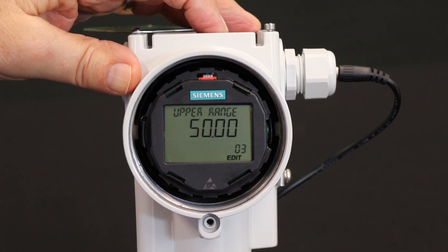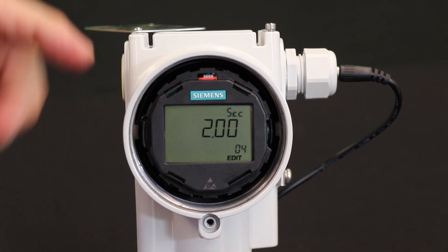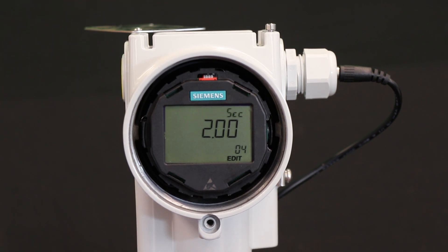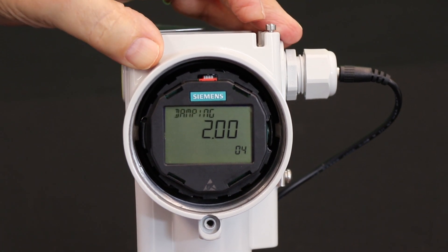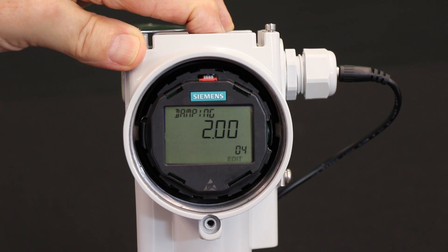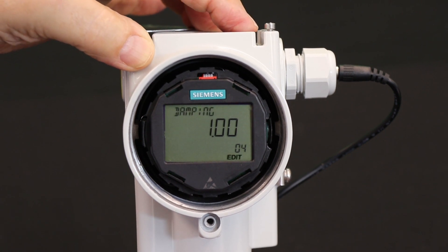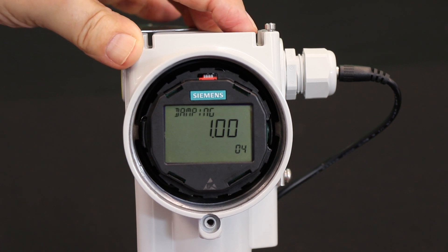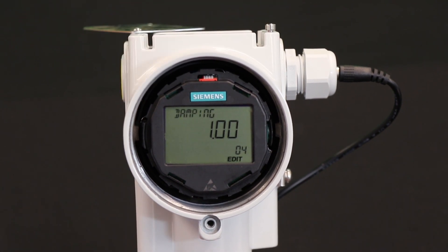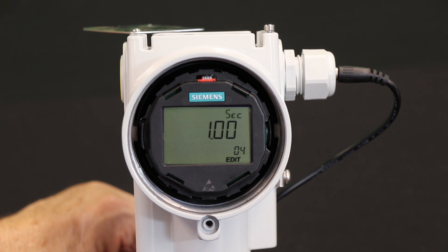Flow can be a rather noisy process. Let's look at damping. The factory setting for damping is two seconds. I think that's a little high even for a flow application — you want it to be somewhat responsive. So I'd like to change that to one second. I enter parameter four, which is the damping parameter, and I decrease the value of two by holding the down button. It starts to decrement and I stop at one second — that's a pretty representative damping for a typical flow application. I lock that in.